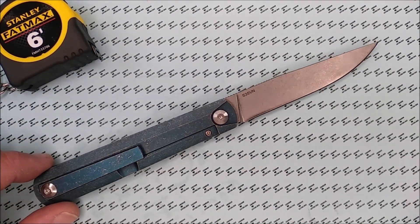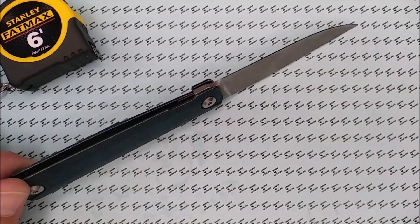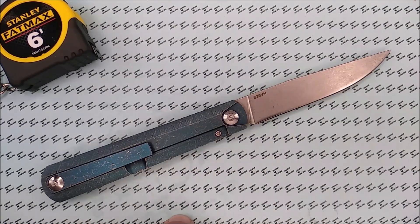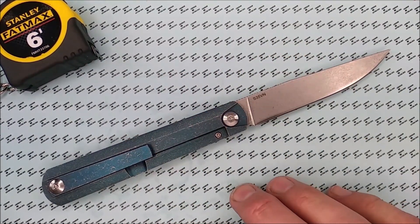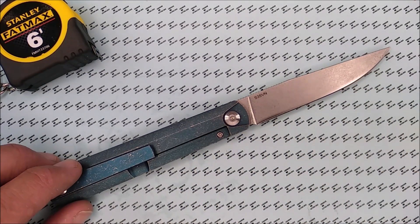Maybe in June this knife might be for sale, but I've got to keep it until June in case the Patreon winner chooses this. If you're a Patreon supporter, at the beginning of every month somebody from Patreon will win one of the knives I reviewed in the previous month, and the winner gets to choose which knife they get. If you want to become a Patreon supporter, patreon.com/CCE — but don't become one just because you can win a knife; support the channel if you want to support it.